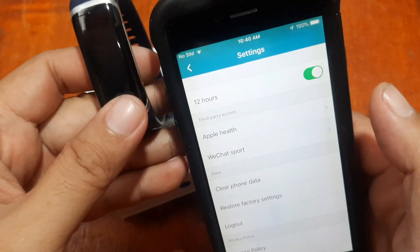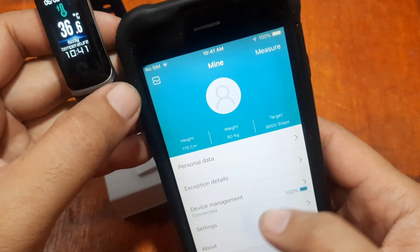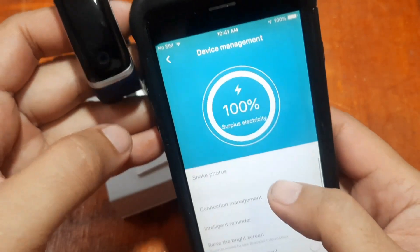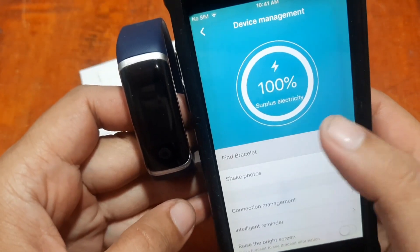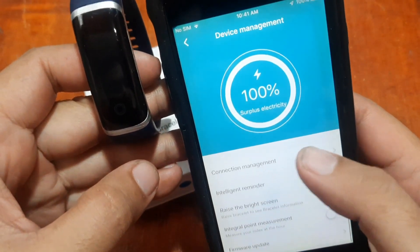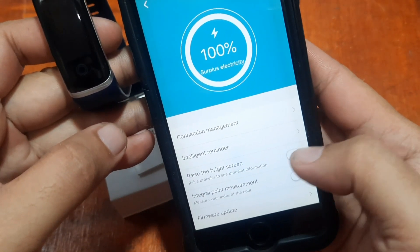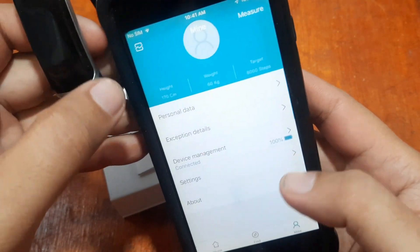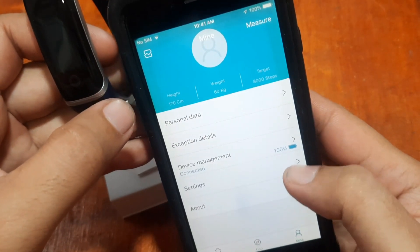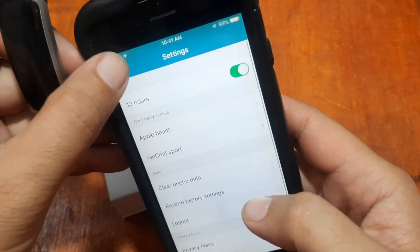Let's go into settings — 12-hour time format, let's turn that on. Now let's go to device management and check 'Find Bracelet.' We are connected. Let's also check the notification settings — we have WeChat, Sport, and other options available.